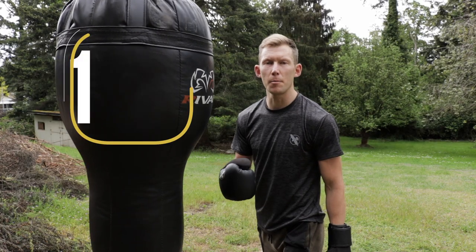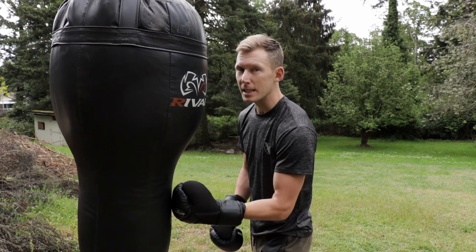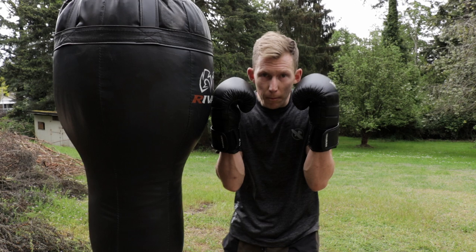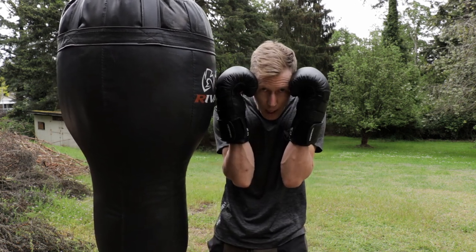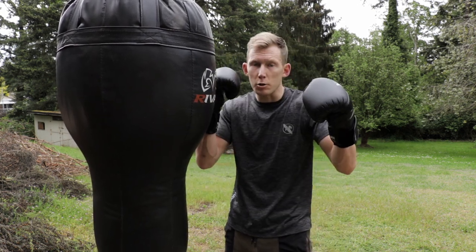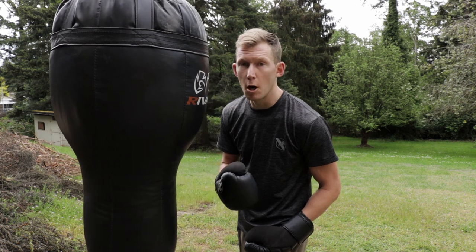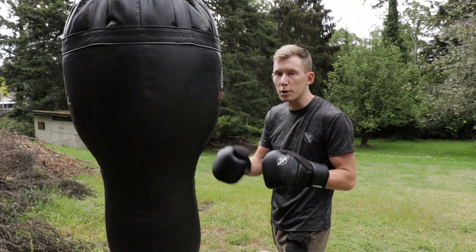Tip number one for a body shot: you don't always want to be throwing it from close distance. From this distance here I'm essentially in the pocket — I have my gloves against my opponent's gloves. It's very difficult to land here because when somebody shells up they're not very open; they're able to cover their head and their body at the same time. We want to find the body when the hands are up higher or away from the head.